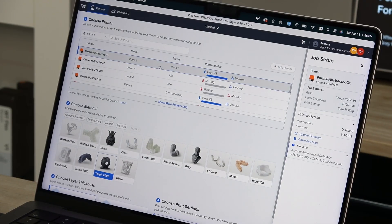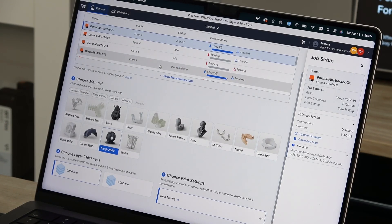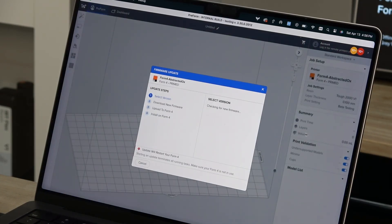In the Job Setup window, select the serial name of your printer. On the right side of the screen, click Update Firmware and the Firmware Update screen will appear. If a new version is available, you can follow the prompts to download and send the update to the printer. You'll finish installation on the printer's touchscreen.